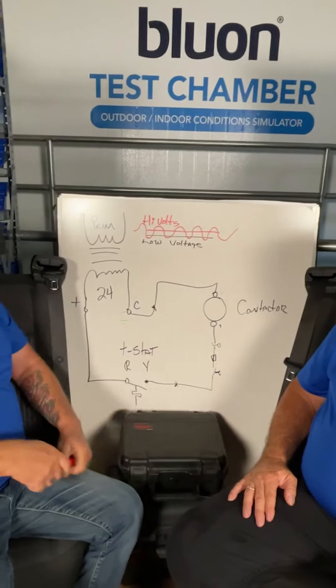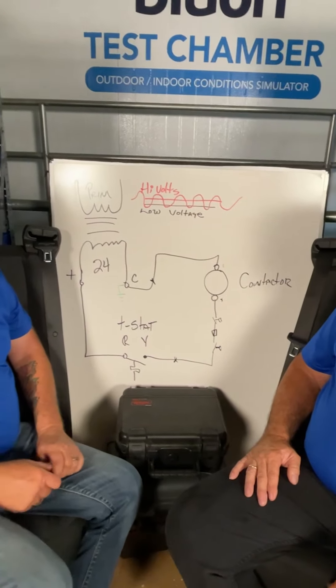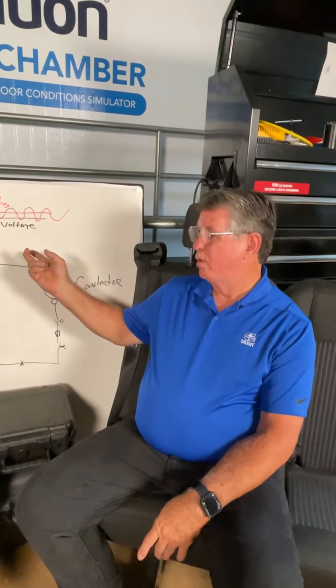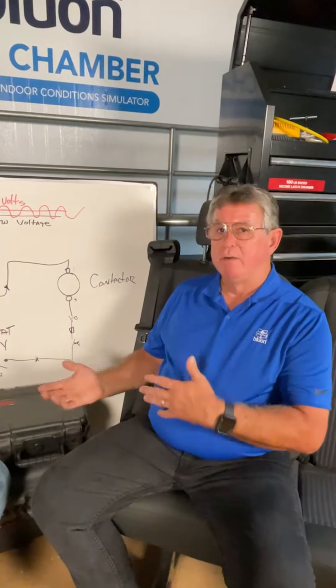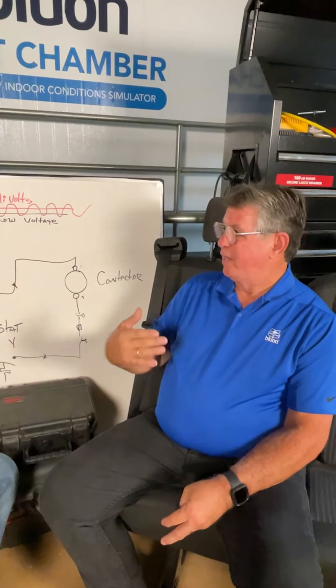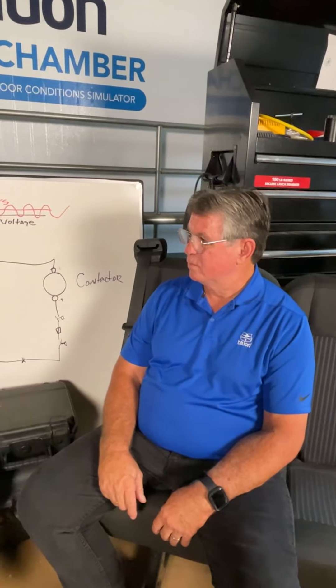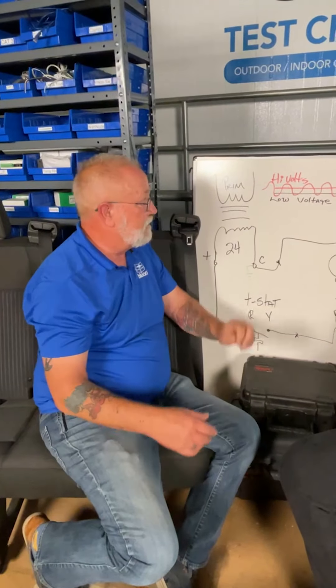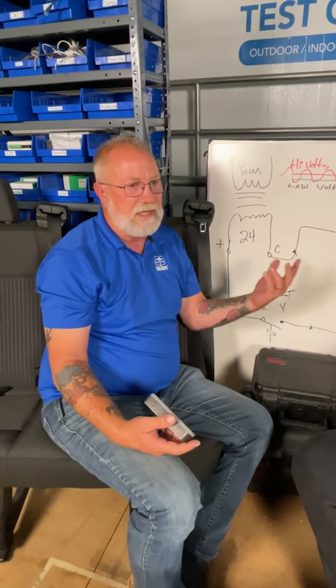If you run your low-voltage wiring close to high-voltage wiring, you start picking up noise — which is why they tell you not to run them in the same conduit. As we move away from old-style switching thermostats to data-carrying thermostats, the noise gets interpreted as a signal by the control when it isn't. That's why wire separation matters more than ever.